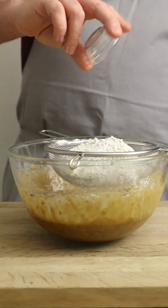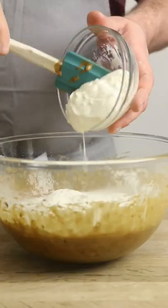Don't worry about it being smooth — we want a bit of texture, right? Flour, baking powder and cinnamon sifted into the bowl along with a decent scoop of sour cream.